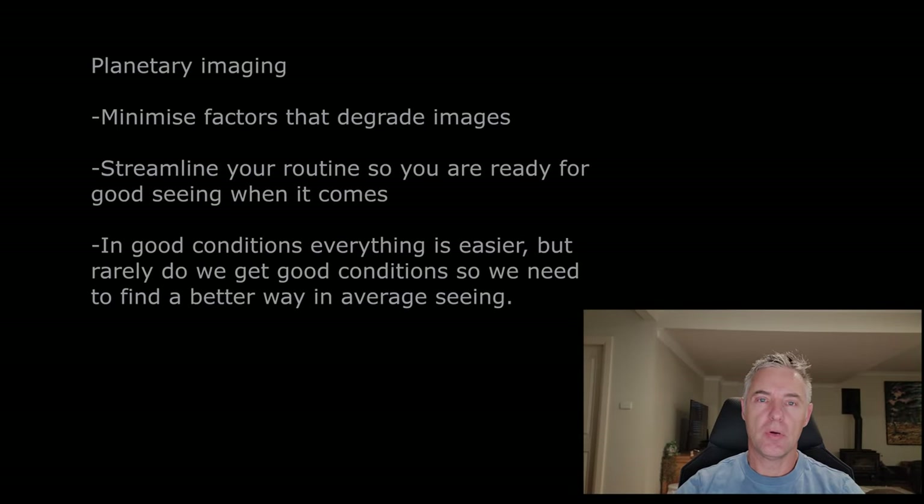G'day everyone, this is my focusing tutorial video. Some friends on Twitter were curious about my routine for focus, so I'm happy to put this together. The way I look at my planetary imaging in general is just to minimize all the obstacles and conditions that will degrade my images, and focusing is right up there at the top of that list.